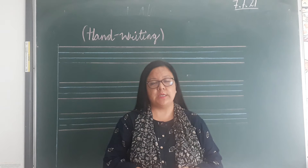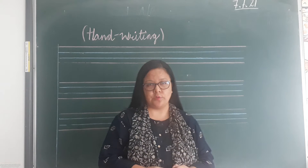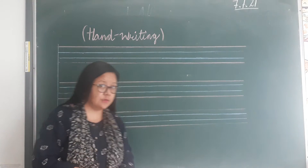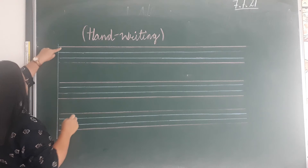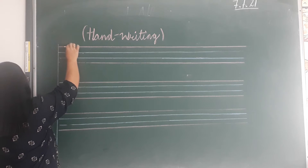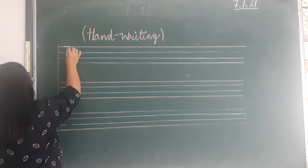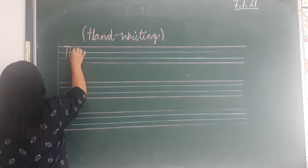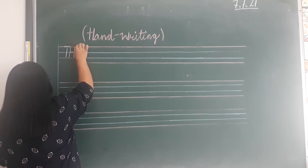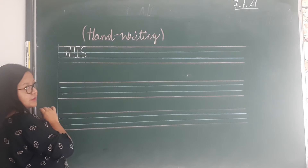Hello boys, today we will do handwriting. Okay, so let's start — we are doing handwriting in capital letters. You start from the top red line. Sleeping line, standing line — T. Alright boys: H, I, S.